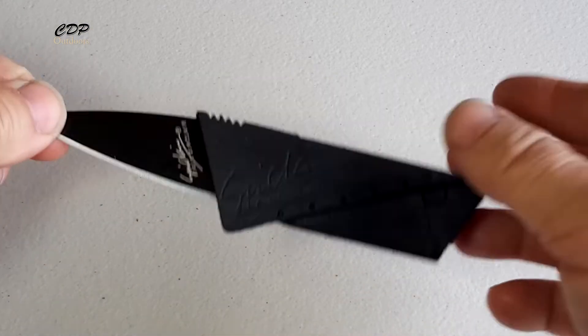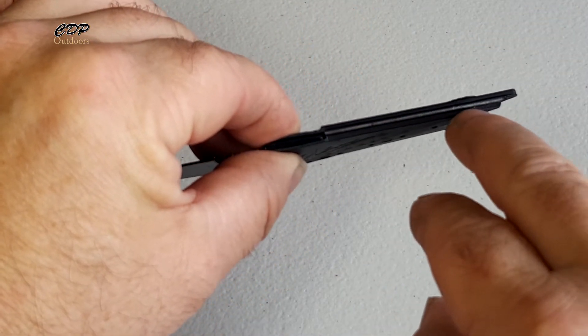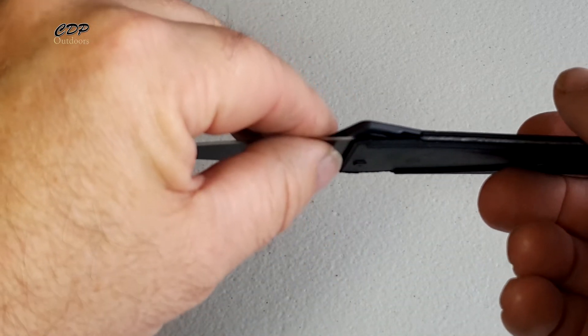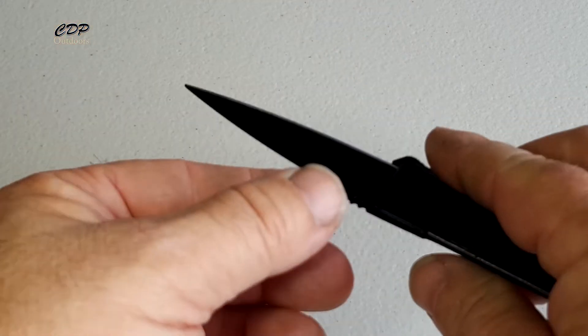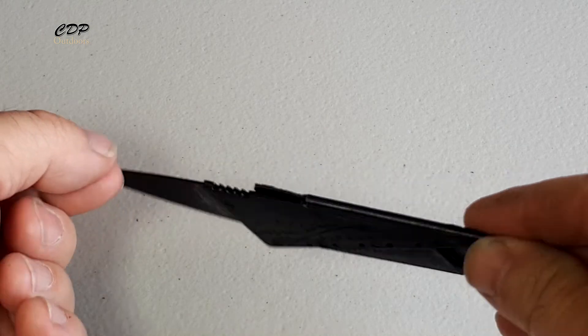It comes sharp and folds up nice. On the edges here where you fold the plastic over, you can see it's already going white. So I don't think you'll get more than one or two uses out of this — still, it's a handy little knife to have in your pocket.